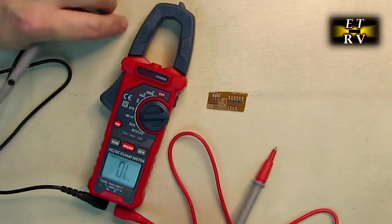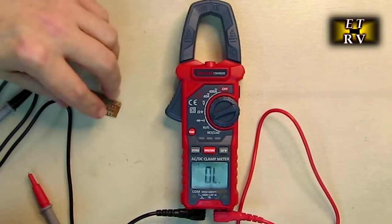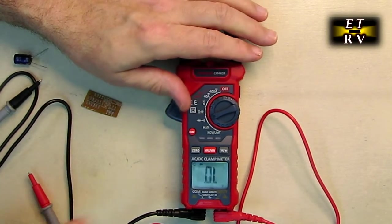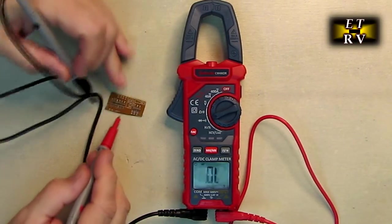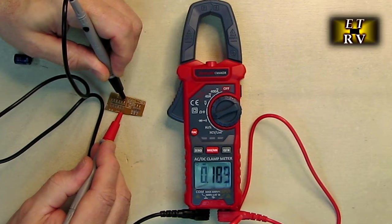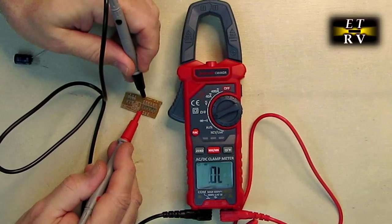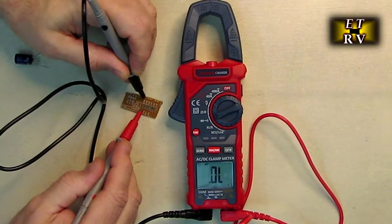Another way to test a diode: go to that same setting, hit the function button, and you'll see a diode and voltage mode. One direction forward biases the diode — it gives me 0.19 volts, meaning this diode has 0.19 volts forward biased. Flip it around and you get nothing because it's reverse biased. That's another way to test diodes if you don't want to rely on the resistance test.